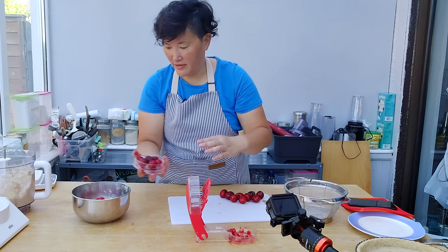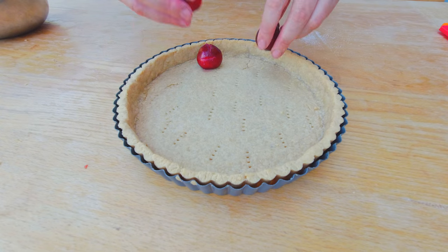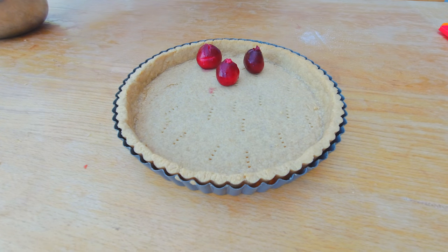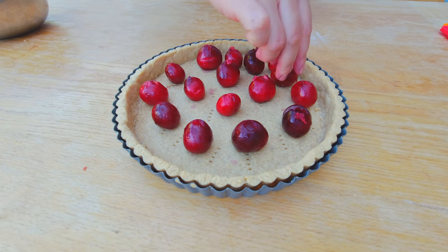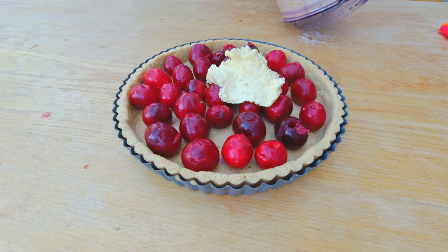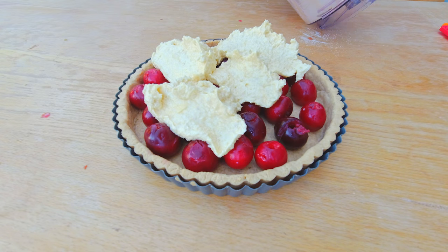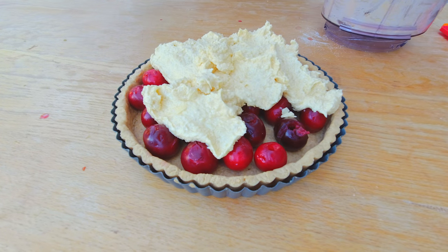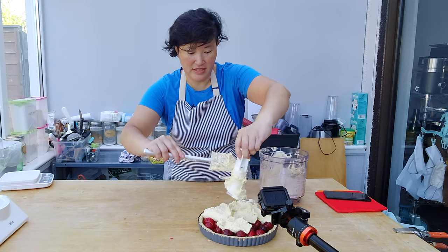Thinking of cherries, I need to make a cherry pie soon. I'm using about 400 grams of cherries. Here's my finished tart crust, and I'm gonna lay out now my cherries, keeping a little bit of distance between them. To finish off the cake, I'm gonna put the filling on top of the cherries.